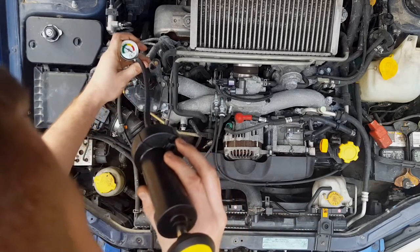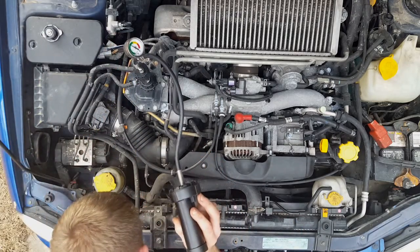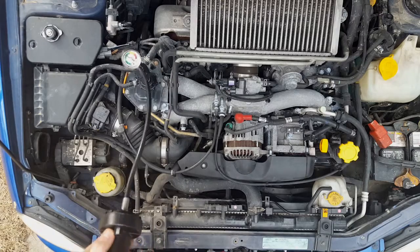So pressurizing it and it's holding rock solid. But we're still going to look and listen to all the hose connections in the system.